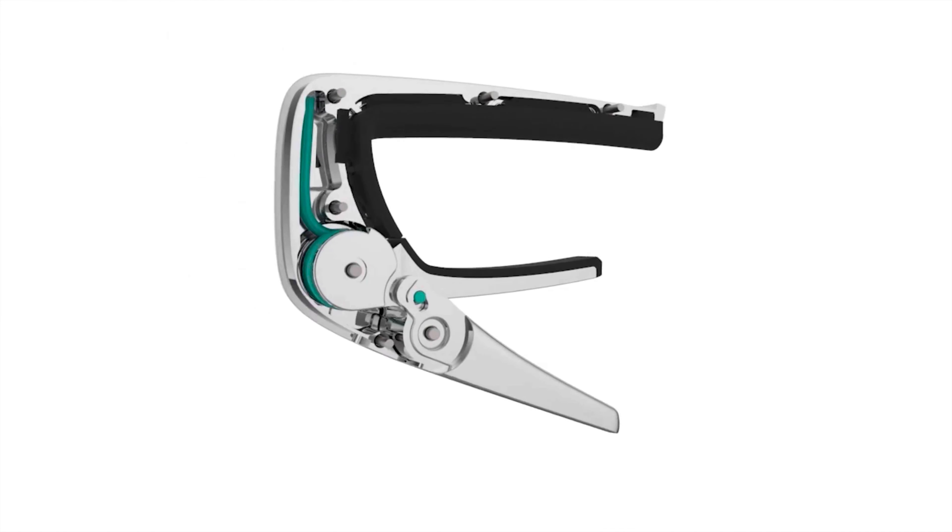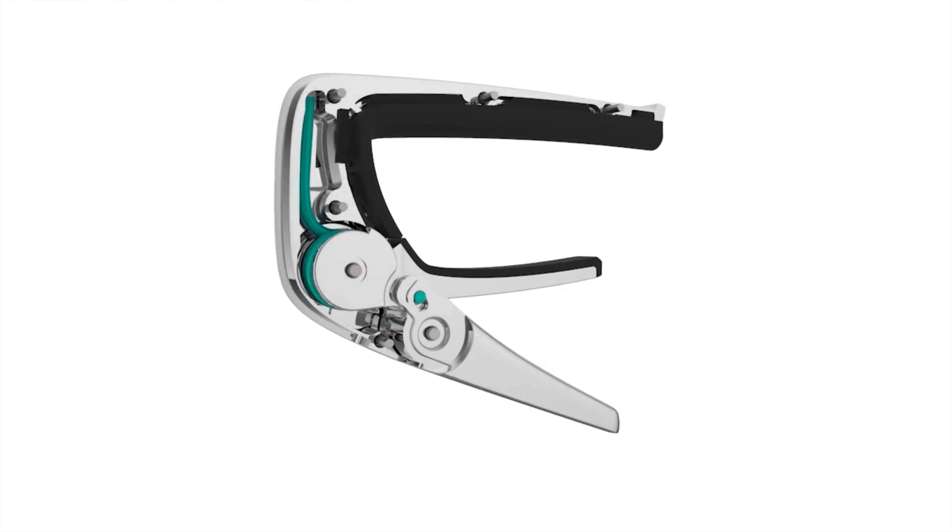Once we put that with the chords, it'll look like this. We start off on the F — down, down, down, up — and then we get up on the E minor, then up on the D minor, up, down, then down, up, down on the G. Put that all together slowly: F, F, F, E, D, D, D, G, G, G, G, A, A, A, A, G, F, E, D, G, A minor, C.